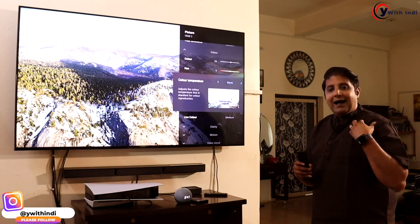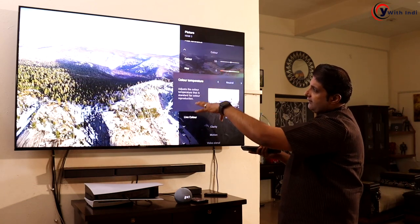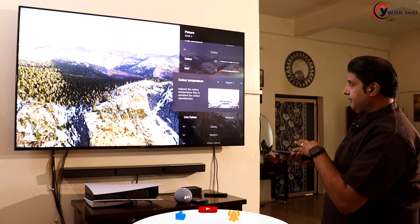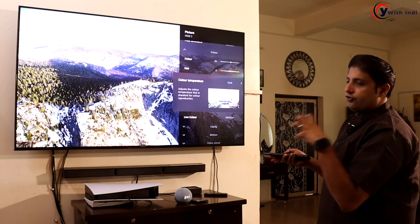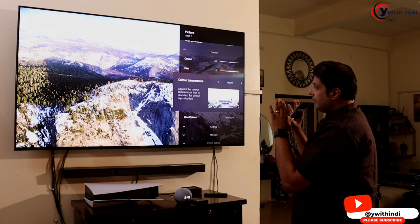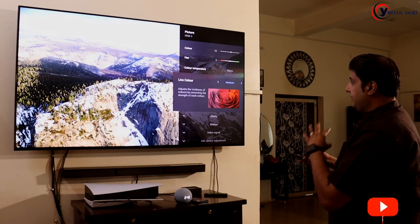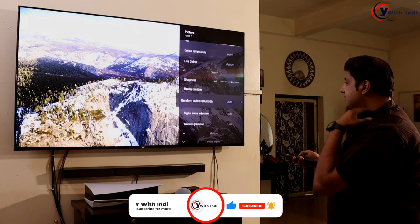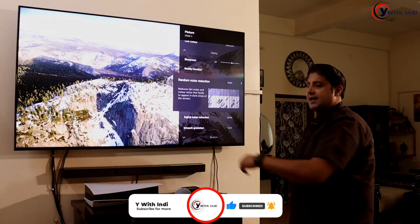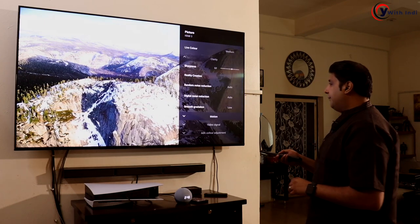For color, I like color temperature set to warm. I don't go neutral because I get too much out-of-balance greens or blues, and I don't go cool because it introduces a bluish tint. Warm is right for me. Live color I keep at medium. For clarity, I pretty much keep everything to auto and let the TV decide what content is being thrown at it — I've had no issues on that front.